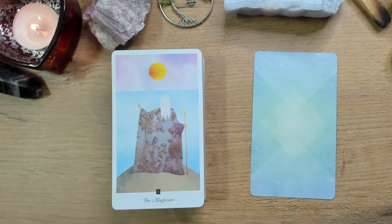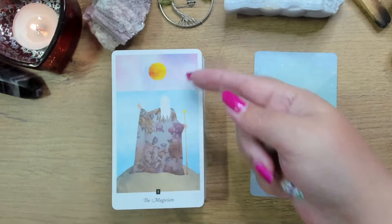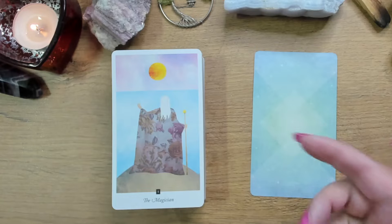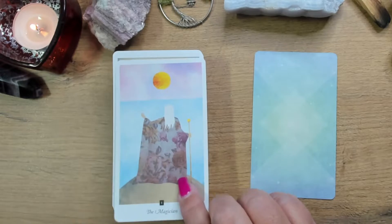The Magician is standing on a cliff. You can see how he's in control of above and below — in control of earth and sky. It almost looks like he's calling in the energies, calling in the elements. I really do like it.